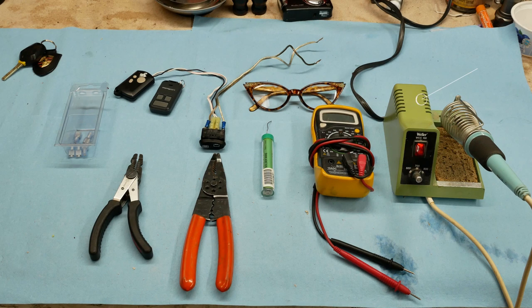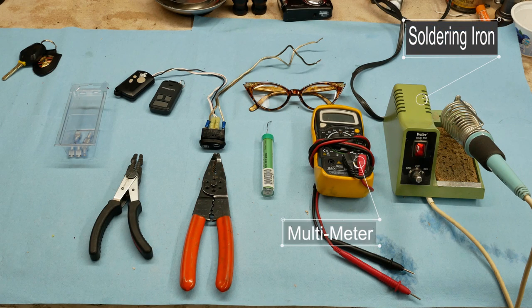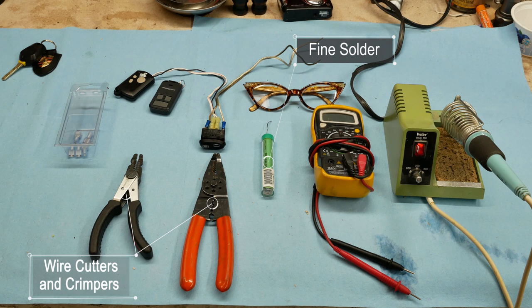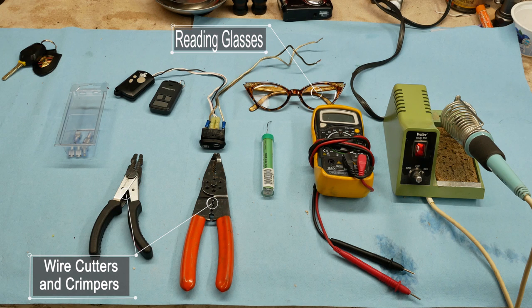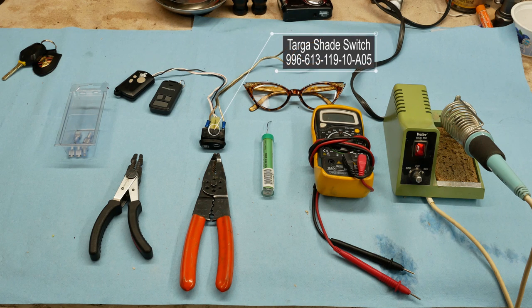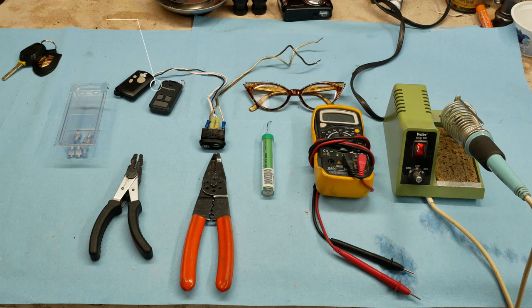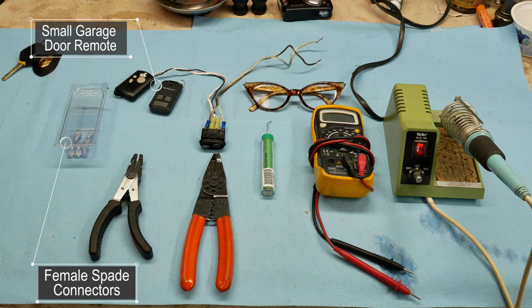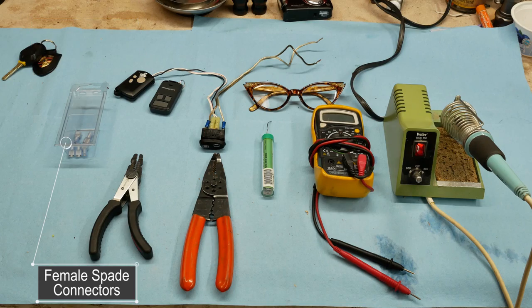Tools and parts we'll need: a soldering iron and a multimeter to check continuity — a regular continuity meter will work fine as well. Some solder, wire cutters and wire crimpers, reading glasses for the small bits on the circuit boards, our new switch which is a Targa switch, our small micro remote, and some crimp-on spade connectors.